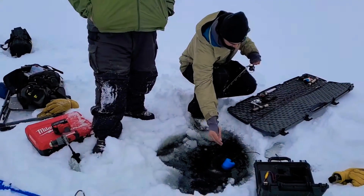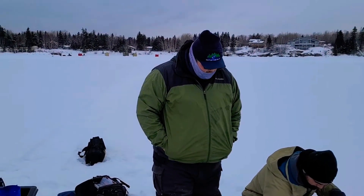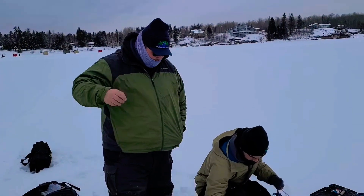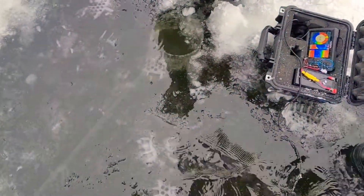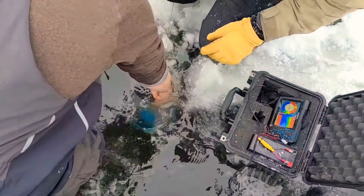We're going to keep you updated here. We're just fishing a rip-and-wrap right now — it has a lot of trebles, a lot of places where it can hook onto. We'll keep you updated. Someone's got to reach down... there it is! There it is — oh yeah, we got it! We got it!